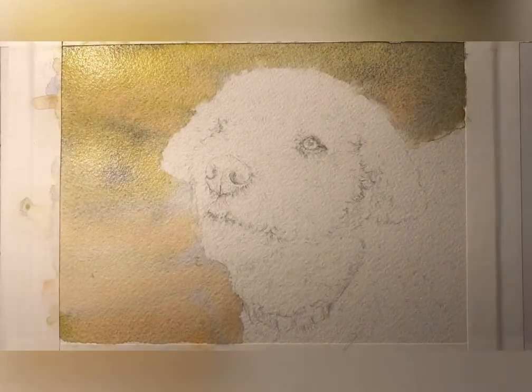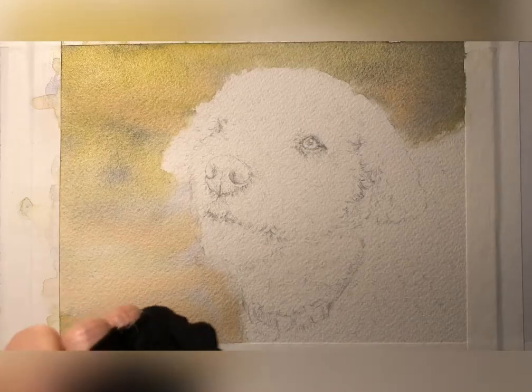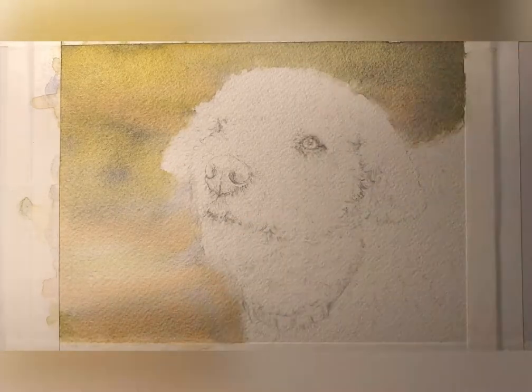That's why I put some water down at the beginning, because I want to give this dog kind of a halo, a glow all around his face.